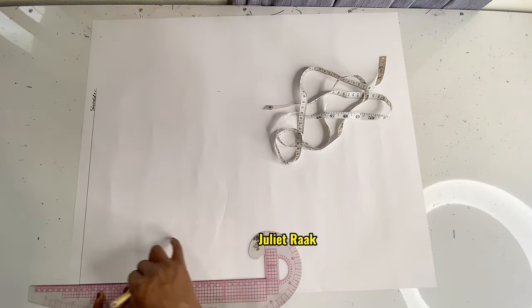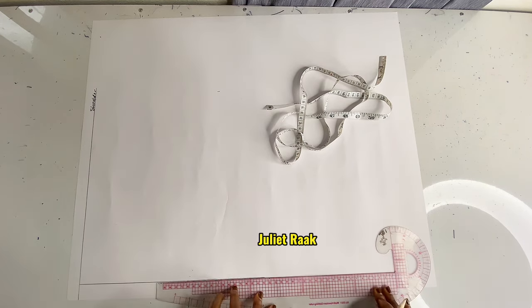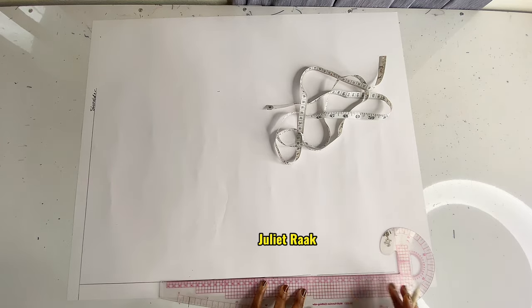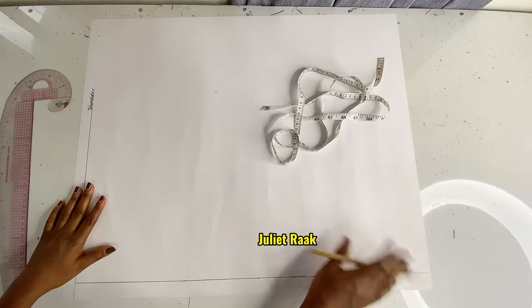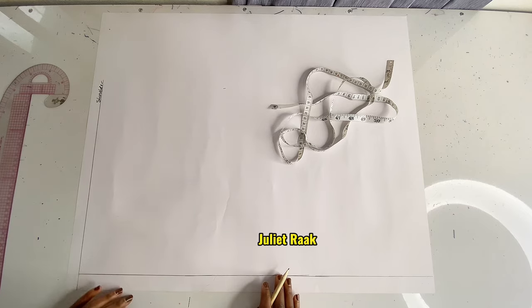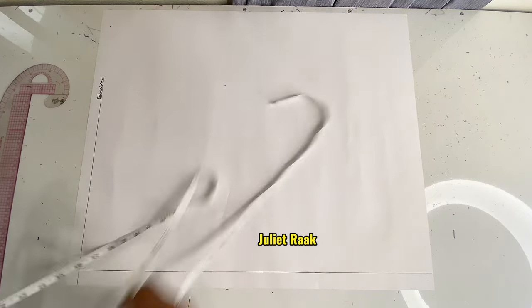The next thing is to create a guideline from the center front. This guideline is used if your paper edges are not straight — you use this straight line to create a guideline so that you have a straight reference for your vertical and horizontal measurements.